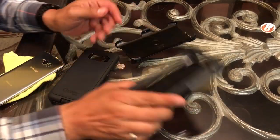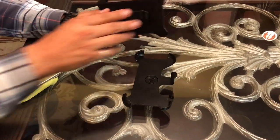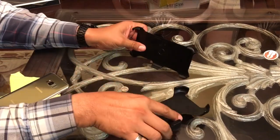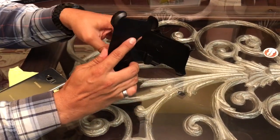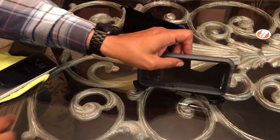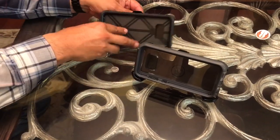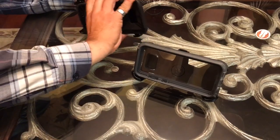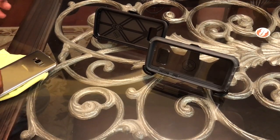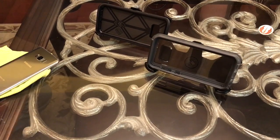Let's do a quick look at the holsters. Right off the bat, they're both good holsters — they do not come off your belt. They both have stands that are adjustable for the angle, set up a little bit differently, but they're both good stands. They work pretty much the same way and they are both solid.